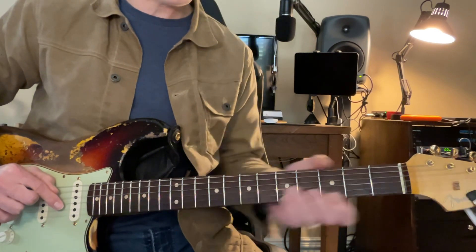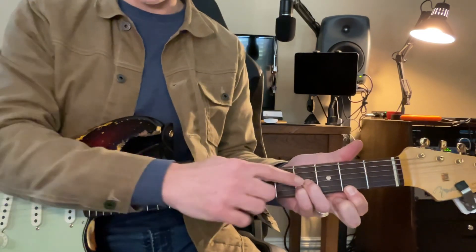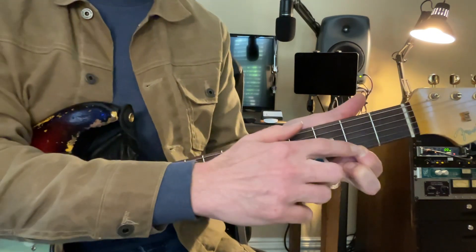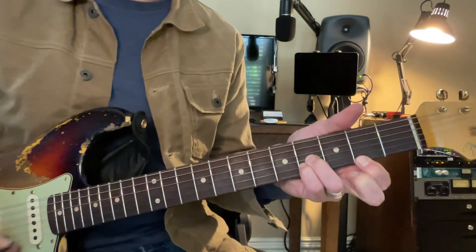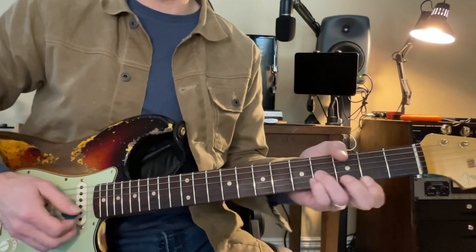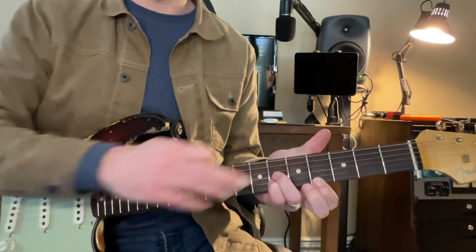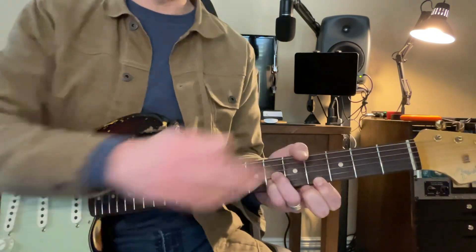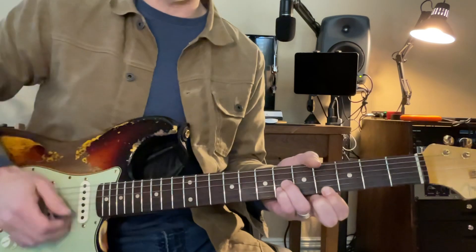Now, we're going to go down to a B triad. We've got two fingers right here and then one finger down here on the E string, okay? And then we come up a whole step. So every time we're on frets without dots, okay? And this is going to be the fourth fret down here and the sixth fret right here.